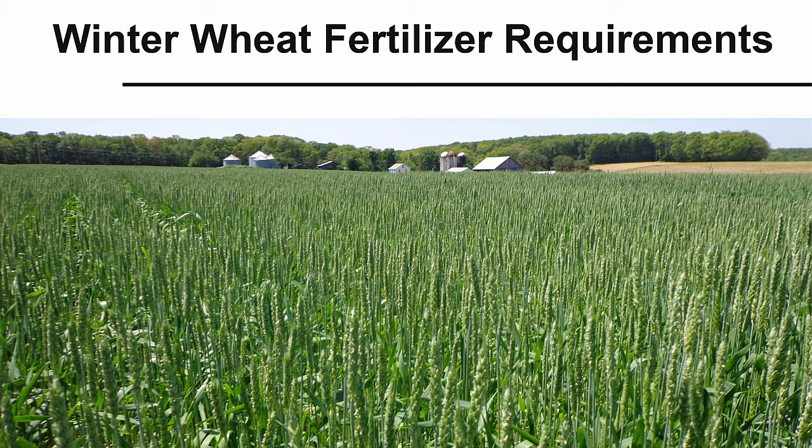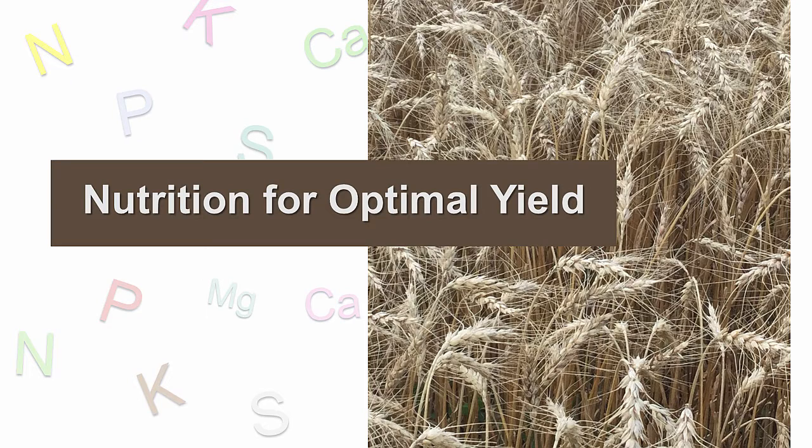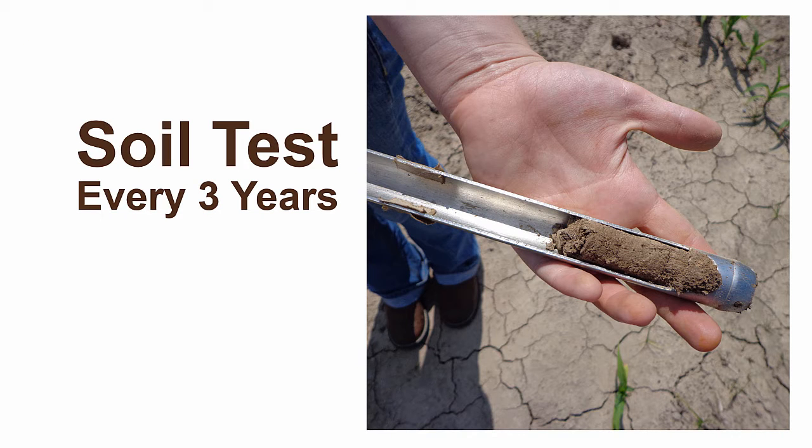If you have decided winter wheat fits well into your crop rotation and business plan, you will begin to prepare your ground for winter wheat planting. In doing so, you must first take into consideration the nutritional requirements of winter wheat and what your soil can offer. As with all crops, soil testing is an essential element in growing a productive and profitable crop of wheat.